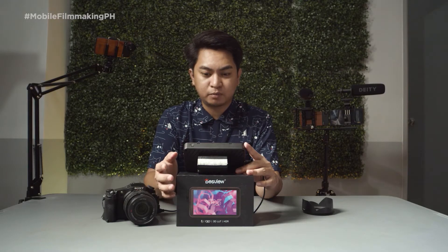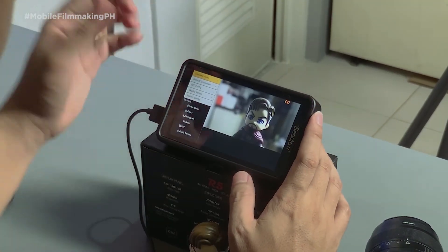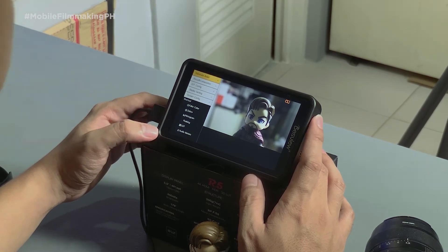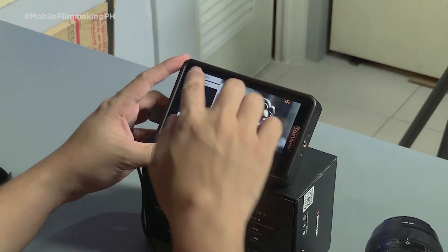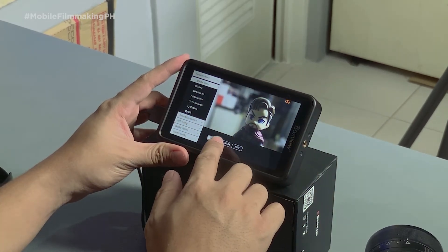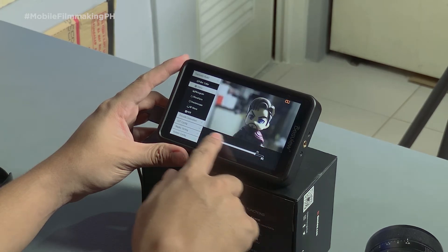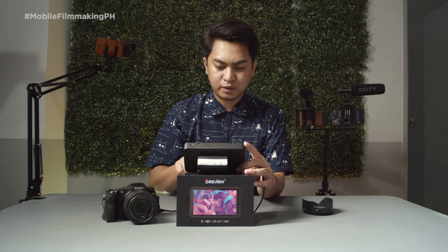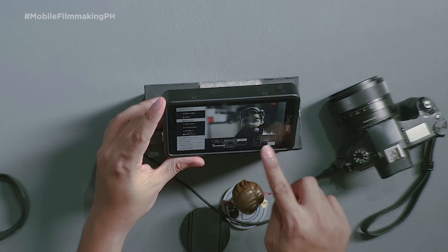To access the full features of the monitor, just double tap the screen. We have posture assist, focus and composition, load configuration, display settings, and system configurations. Under posture assist, we have false color — we have the Spectrum and the ARRI. Under Zebra, you can adjust the strength. We also have the histogram for brightness and for RGB, and you can change and reposition the layout overlay.